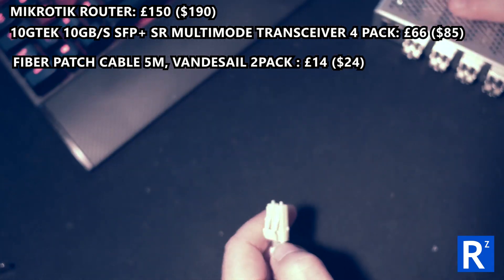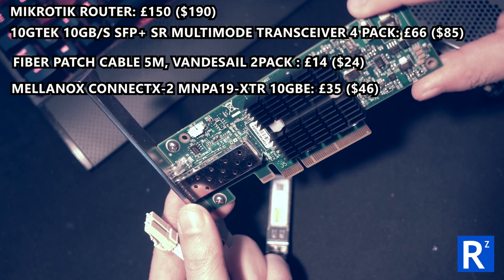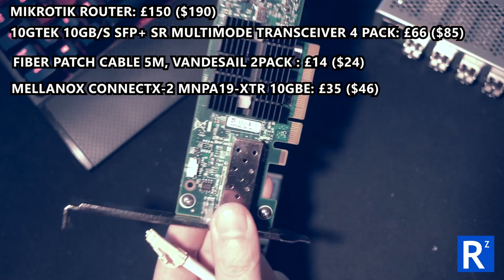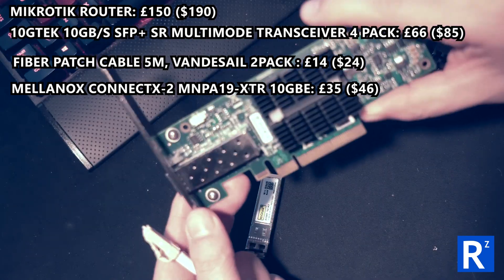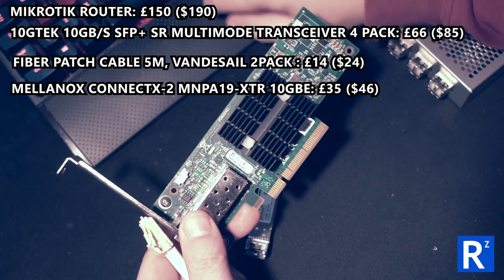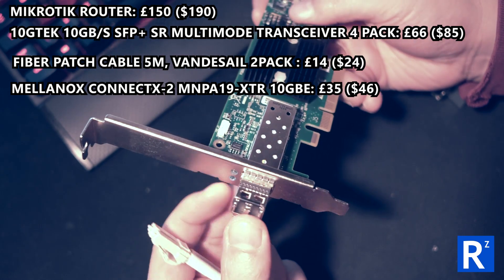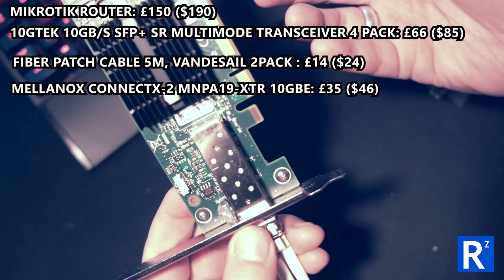At the other end you obviously need the equivalent - this is a Mellanox ConnectX-2 10 gigabit network card. There are Intel NICs but they're way more expensive here in the UK. These are quite rare in the UK, but I spent £30 each for these and I've got four of them. Similarly, a transceiver slots in there, the other one goes in the other slot, and then we're done.